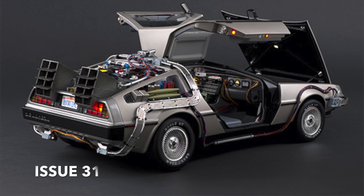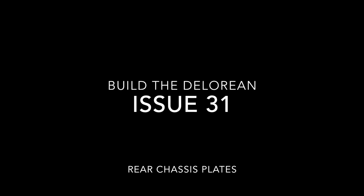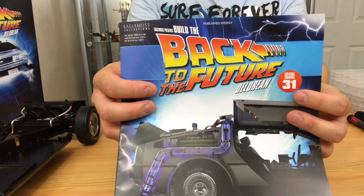What's up guys and welcome to my channel Flame with a 4. In this issue number 31 of Build a DeLorean from Back to the Future, we are going to be building two small pieces on the rear which are the rear chassis plates. This is probably going to be one of the shortest videos that I've ever made on the DeLorean because it's very simple — not much to it.